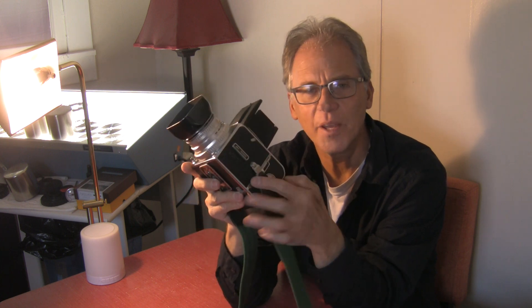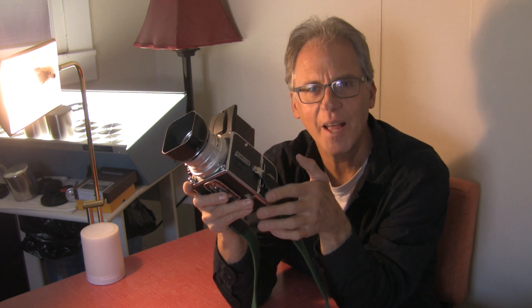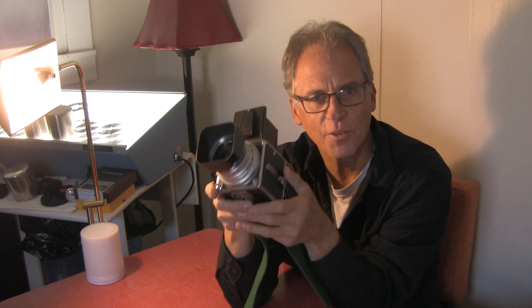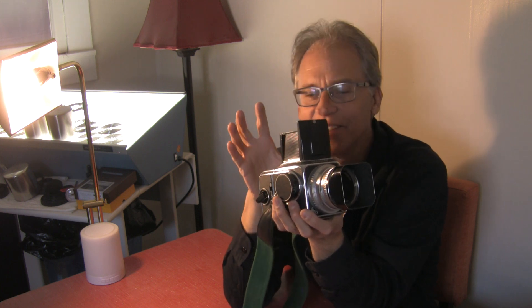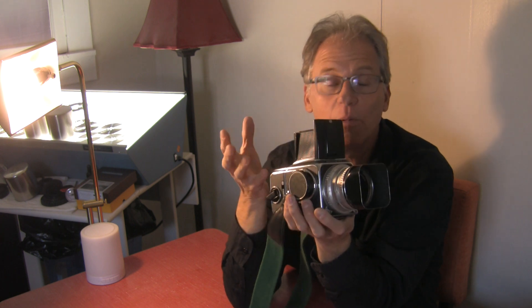Even the straps are proprietary — you have to have the proprietary clip to make it work. Everything about a Hasselblad is beautifully made, it's all mechanical, no batteries — I like that. But nothing about it is super quick. Everything is kind of tailored to a system, and you have to use it probably every day to get fast at it.